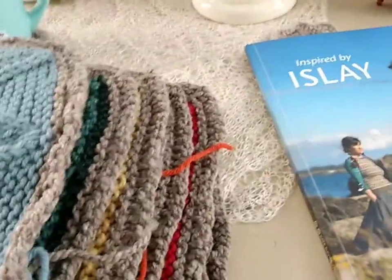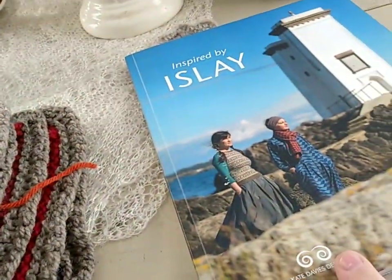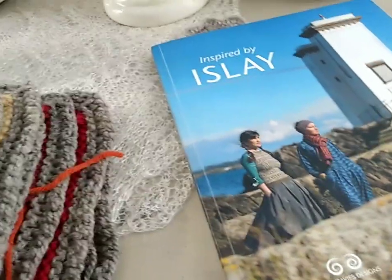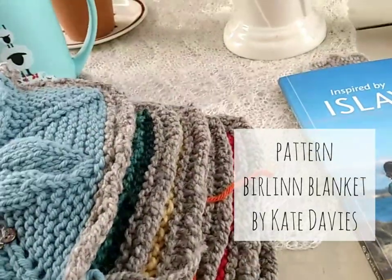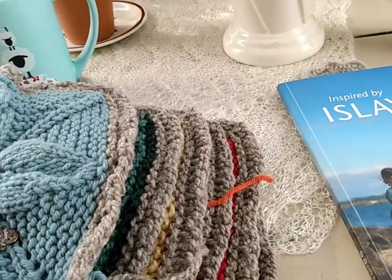I'm looking forward to picking that up and working on it again. The pattern is in this book — Knitting the Books with Kate Hawthorne — or you can buy it individually as well.